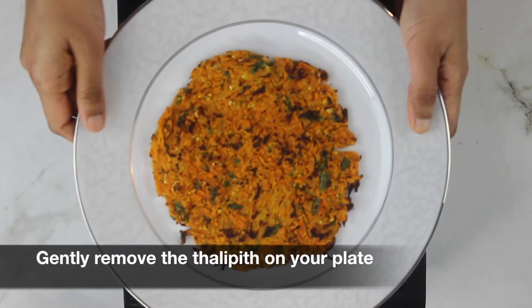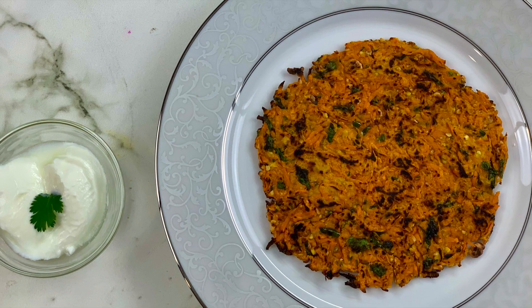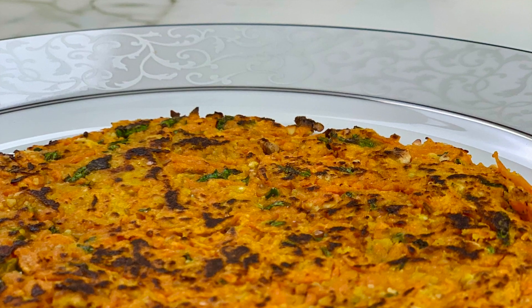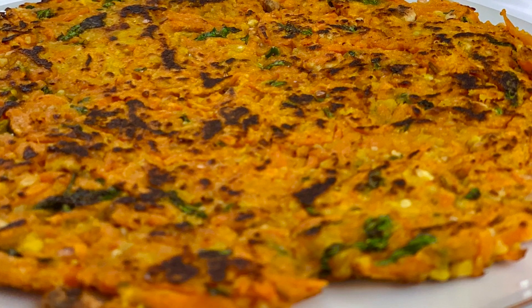I hope you like today's recipe — do give it a try and let me know how it turned out for you in the comments below. Please subscribe to my channel and like this video. Thanks for watching!